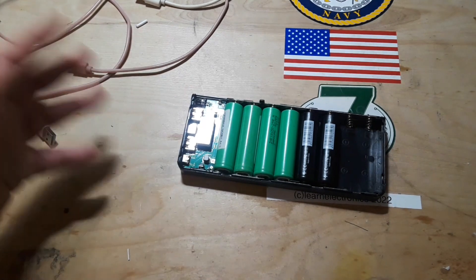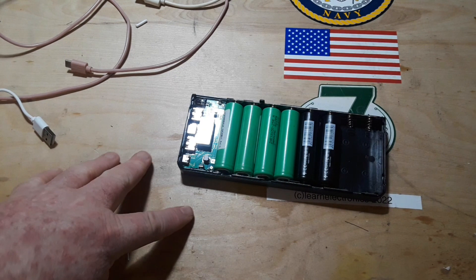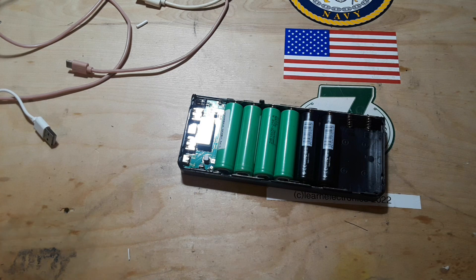For those of you that don't know, I moved middle of October and at least 40 percent of my stuff is still in boxes in the garage. So forgive me, but we'll do a couple of experiments and break out Ohm's law to see what we can figure out.